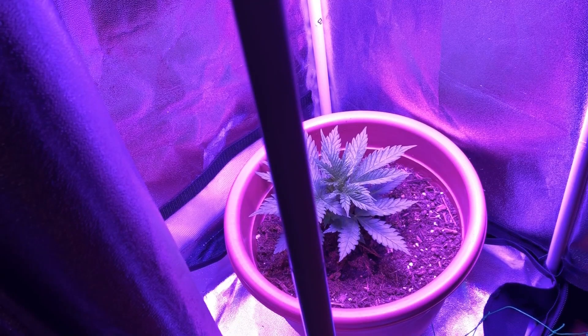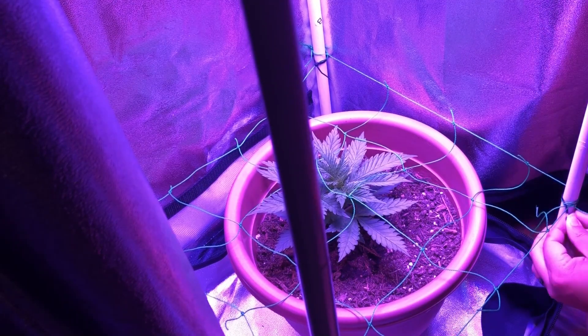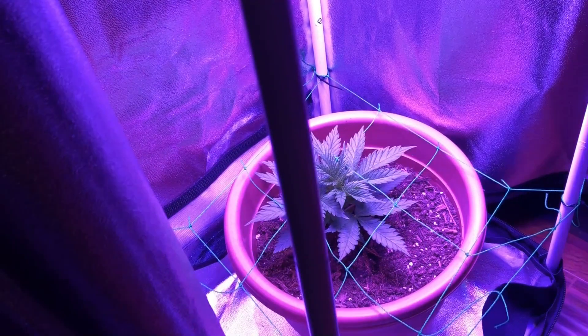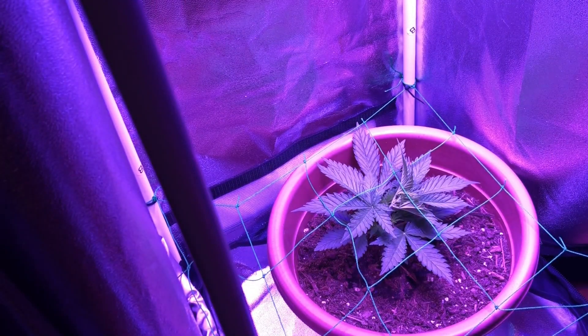For example, with grow tents, you can just cut it to the size of your grow tent and then tie the four corners to each grow tent pole. Then whenever the top stem or side stem grows above the net, you can just push the new growth under the net constantly until there are enough stems to cover the growth space before switching to the flowering stage.